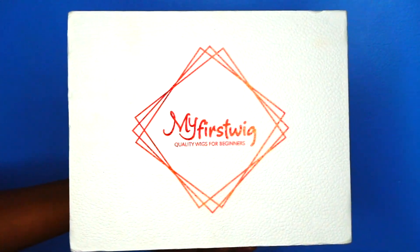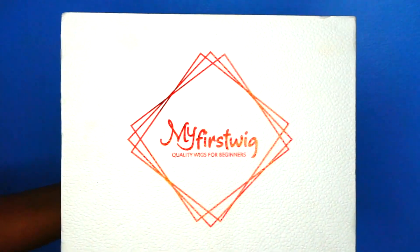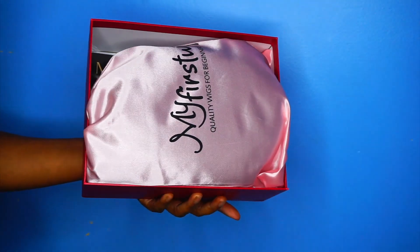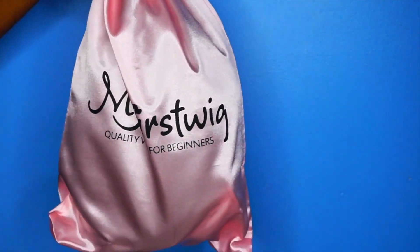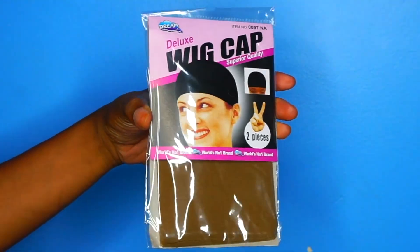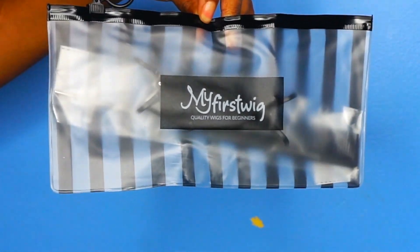Hey guys, it's Kay, welcome back to my channel. In this video, it's actually a special video because we are celebrating my first wig anniversary, so congratulations to them and thank you for sending me over this nice wig. Here we have the packaging, and these are what came with the wig — a wig cap and a little goodie bag which includes some hair clips.